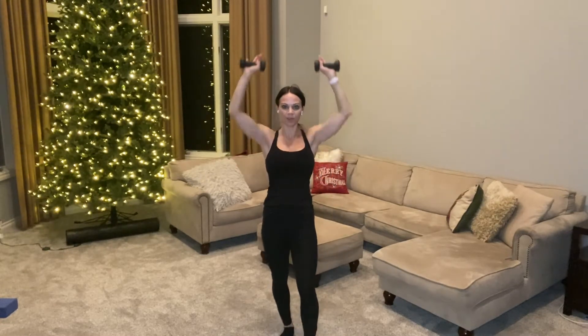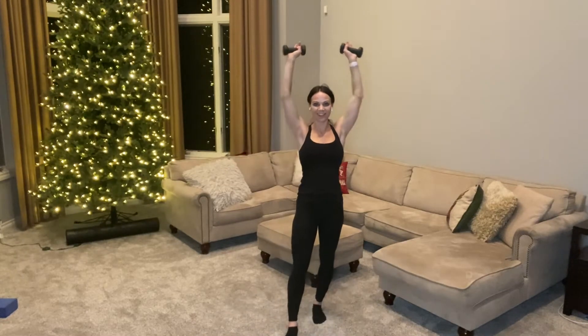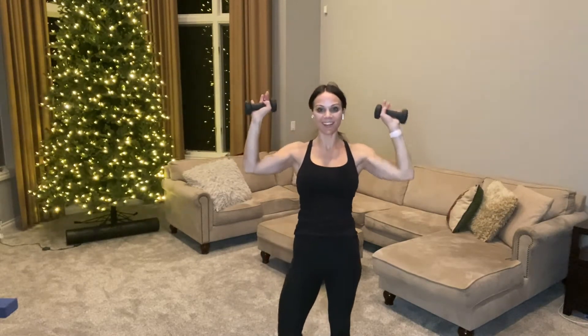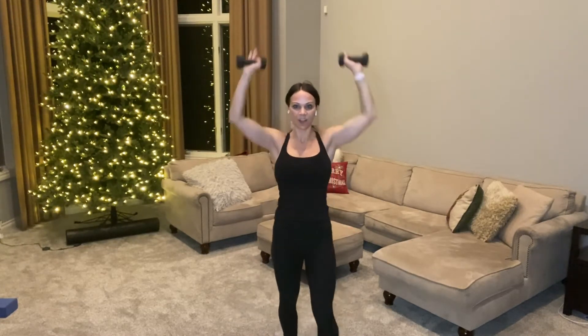Hold your arms out, bring your arms up to goal-post position, then press and lower — lift and lower. Now your shoulders are working, but make sure they are away from your ears; keep them relaxed. This is a great one to pair with other upper body videos, or with cardio, or even with lower body for a total body workout. A few more, then pulse it up — just pulse and press.